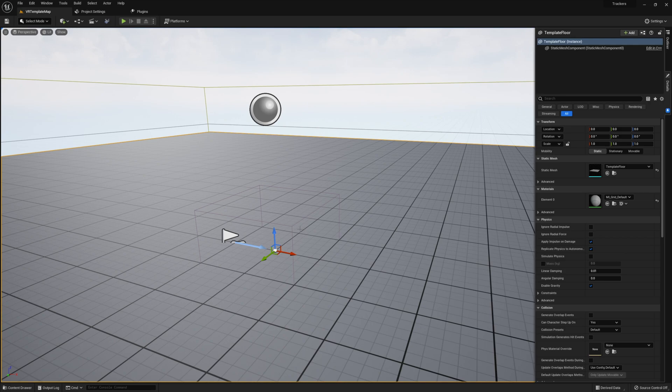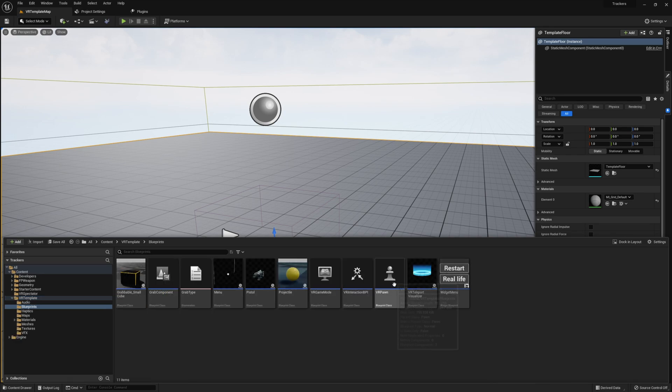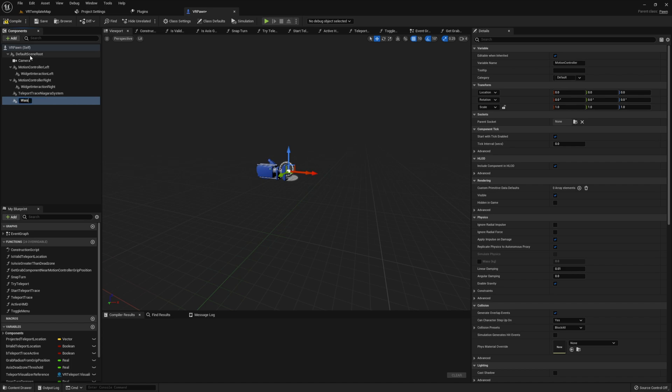Now that we've seen how these trackers are going to function, let's open up our VR pawn so we can get set up. We will need to make sure that our player has a few additional motion controller components that we don't typically have on our VR pawn — one for each of the Vive trackers we're going to be using. In this case, I'm going to add three and name them waist, left foot, and right foot.